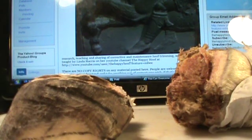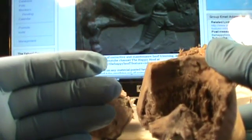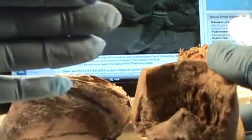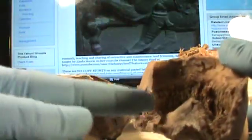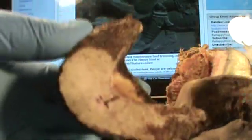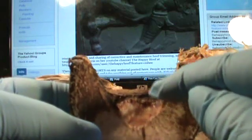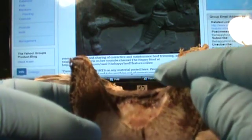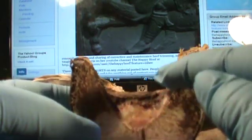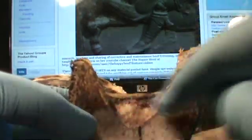Remember I showed you on the other hoof capsule how ingrown the bar was. When I took the hoof capsule off the foot — this is Toby's coffin bone — there were some indentations in the bone here from the bars and collateral grooves that had worn indentations in here, and they're not supposed to be there.